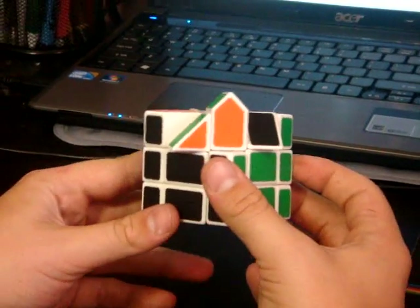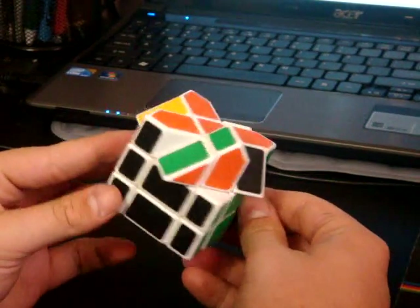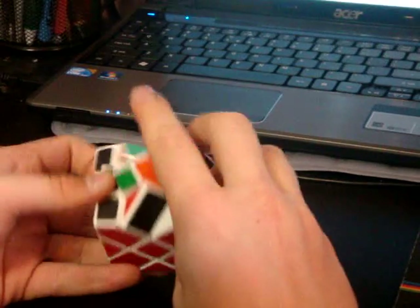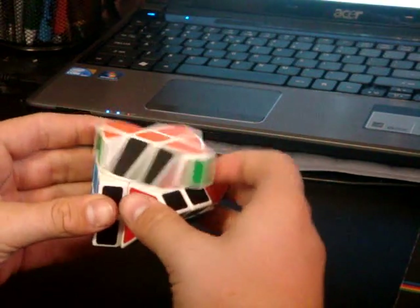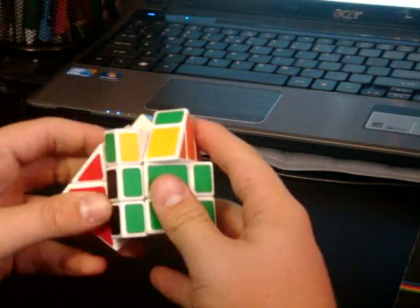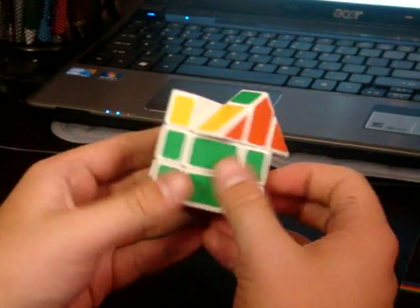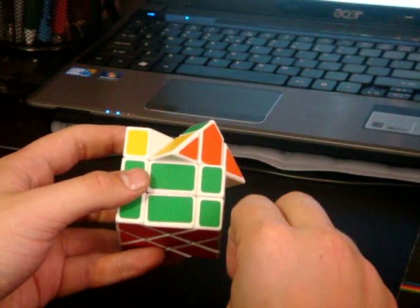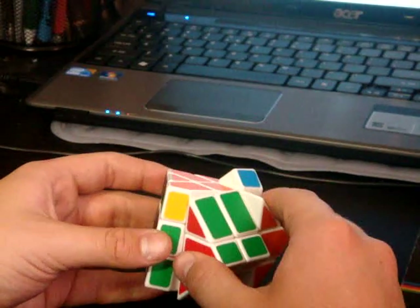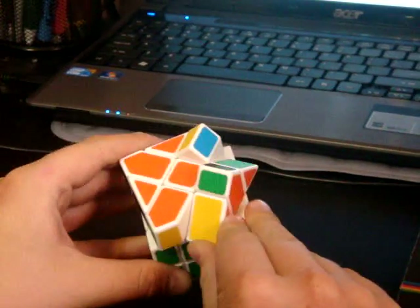Now you see that I have a parity here — three edges oriented. It's not possible. So you have to do a sexy move on one of the pairs so that it's flipped. You take it out and then insert it back in, and it should have the correct number of edges oriented. Pretty simple — you just do a sexy move, which is R U R prime U prime, three times. Then you take out the pair and reinsert it into the same spot, and that will make the correct amount of edges oriented.